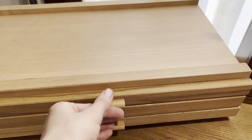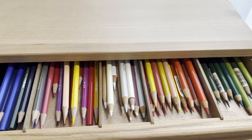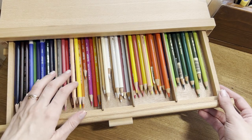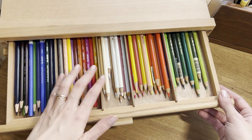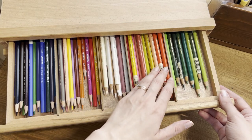Last but not least, this is what I use to organize all my color pencils. It's a wooden organizer with three drawers, but you can find it also with four or more drawers. I find it very useful to sort all my pencils by brand and color, and it's also easier now to find the color that I need.